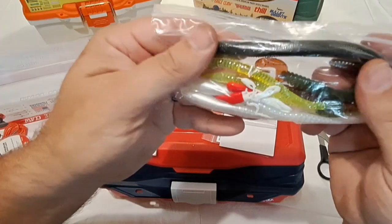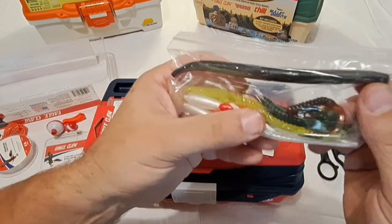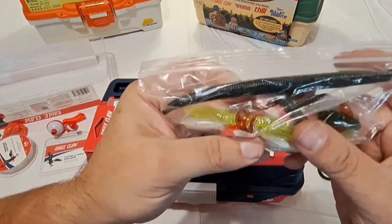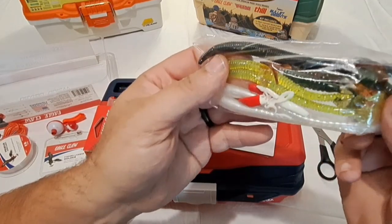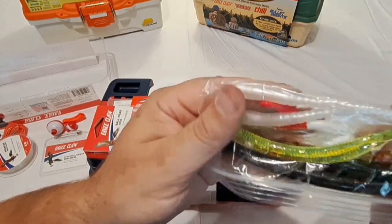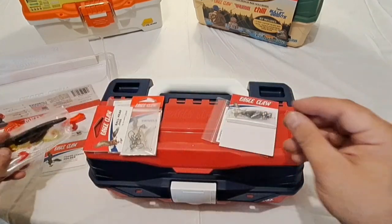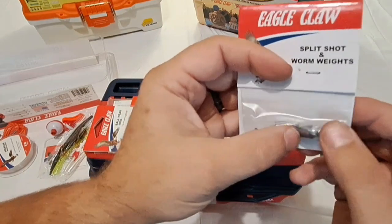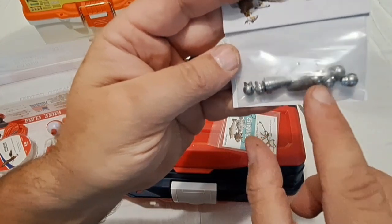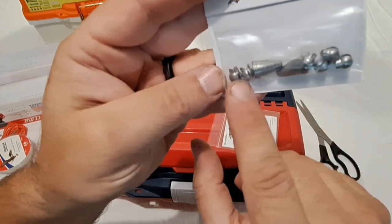You get some soft plastic baits, all packaged together. There's a Senko-style worm about six to six-and-a-half inches, a couple of curly tail swimbaits, a smaller four-inch curly tail, and some white finesse worms similar to a wacky worm or Senko. There are also a couple of bullet weights here, which is actually nice to see. These are better sizes than what we saw in the Plano — a nice little assortment.